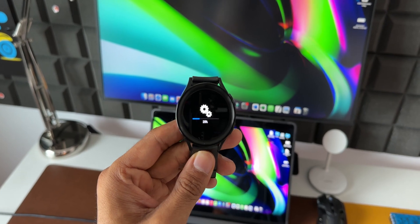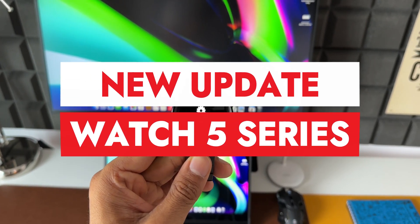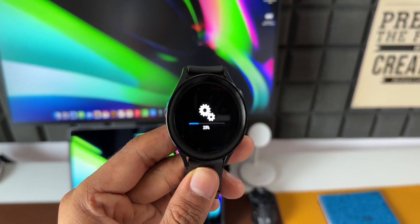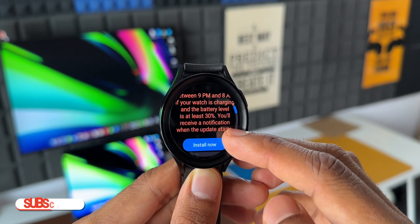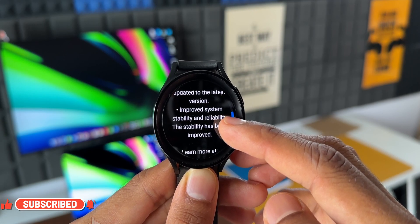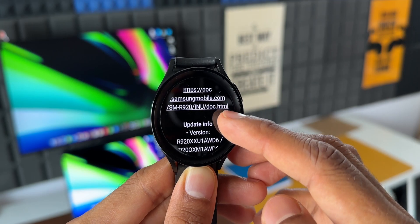What's up guys, welcome to Apex, thanks for tuning in. Samsung has recently pushed out an all new update for its Galaxy Watch 5 series. This is the Galaxy Watch 5 Pro Bluetooth variant I have here, and I got this update on the 1st of May. The same update would be made available for the regular Watch 5 series and the LTE variants of all these watches.